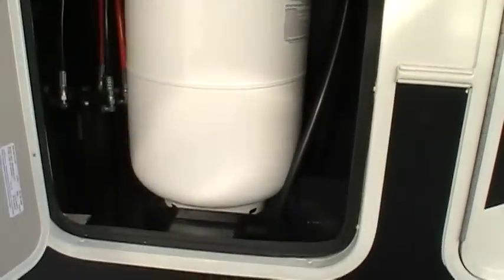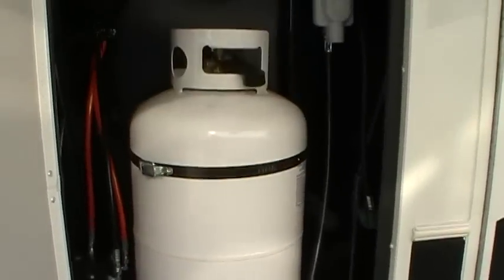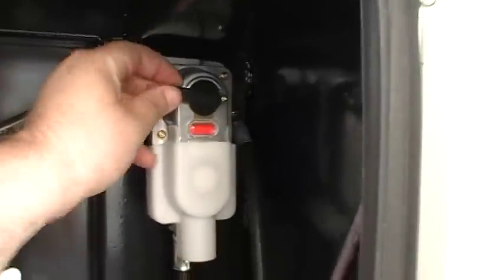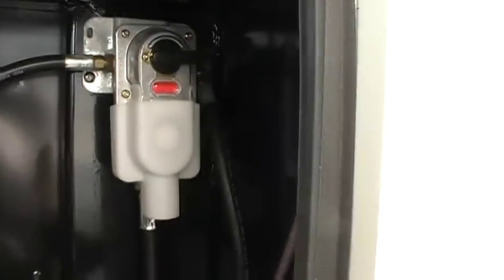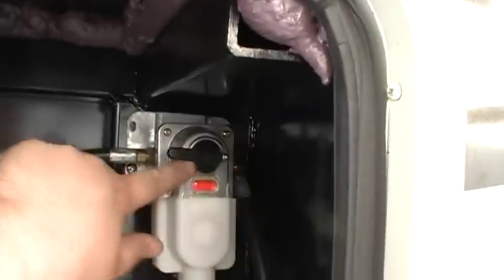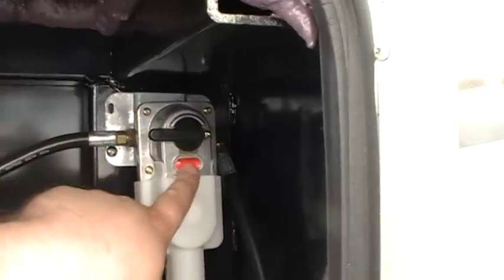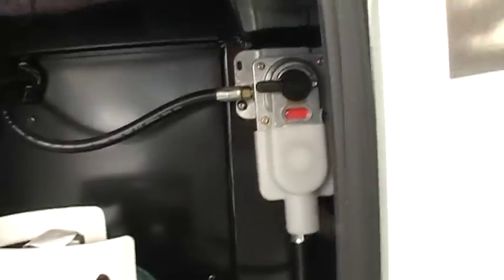Behind this door we've got the other propane tank and the regulator. Basically flip it to this direction and you're using the hose attached to this bottle; flip it the other way and it goes to the bottle on the other side. The indicator is red because it's empty — it turns green when it's pressurized.